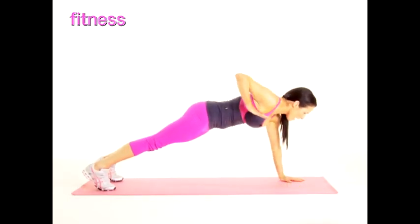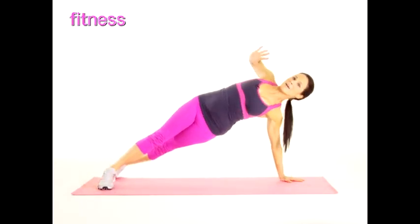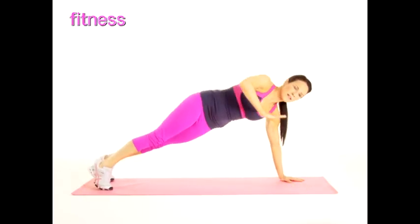Take your front elbow up and down, and then we're going to exhale, rotate up and then back down. Do that again — up, down, now rotate up and down.